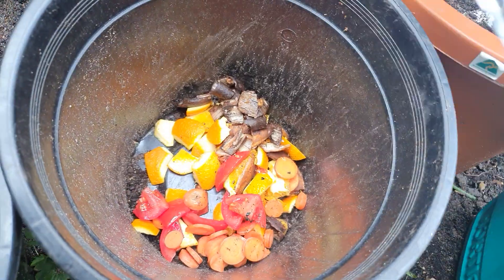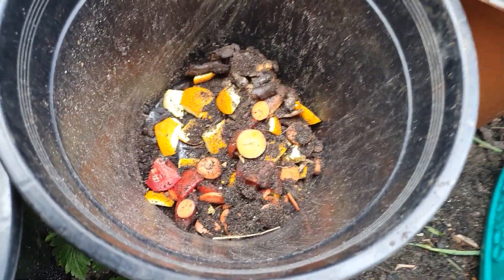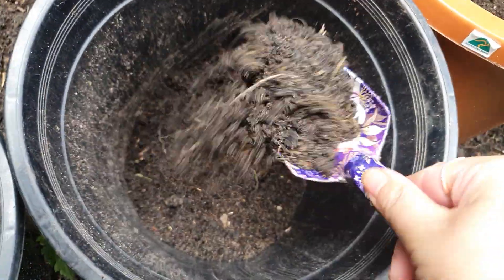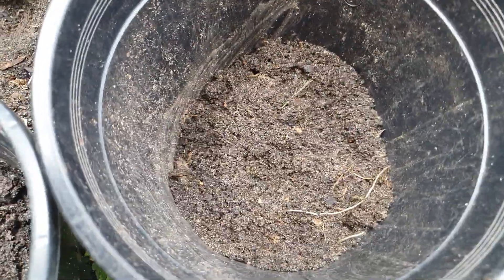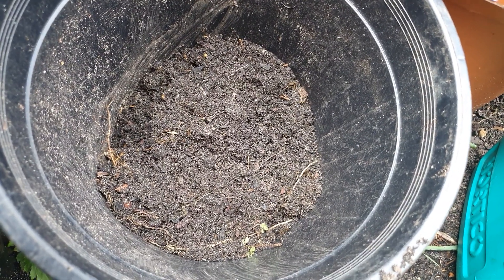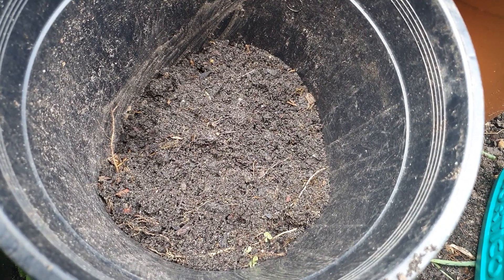Next, you put a layer of kitchen waste and then a layer of dirt. This dirt is from summer planting, so it needs to be enriched with nutrients. Cover it well — about a centimeter thick. If you have sweet fruit or similar things, you may want to cover it a bit thicker so it doesn't attract mice or rats.